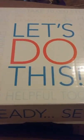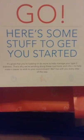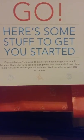Hey family folks, we got this mailbox thing from FedEx a minute ago. It says here are some stuff to get you started from Farsnika, and this is a pretty little box that says 'Let's get this done.' It came off of a Facebook page. It says some stuff to get you started — it's great that you're looking to do more to manage your type 2 diabetes. That's why we send along these cool tools and information to help you make it easier to stick to your commitment. We'll be with you every step of the way.